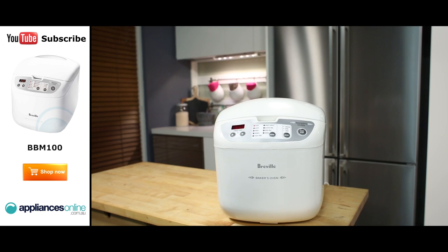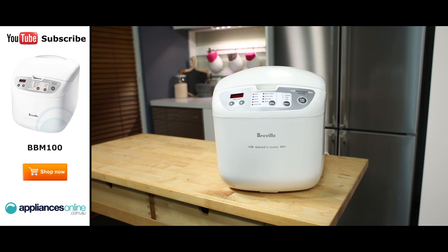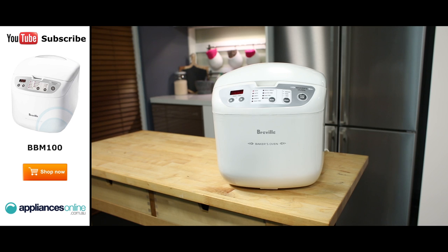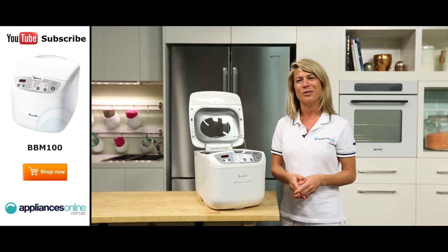And there you have it, a simple yet efficient bread maker from Breville, that will ensure you and your family enjoy the delicious taste and beautiful smell of freshly baked bread every day. Thank you for watching and I hope this video will assist you when shopping with us here at Appliances Online.